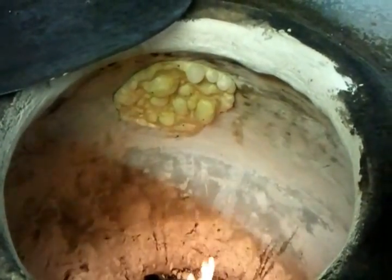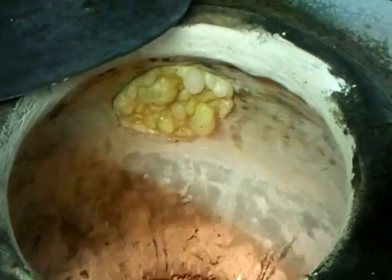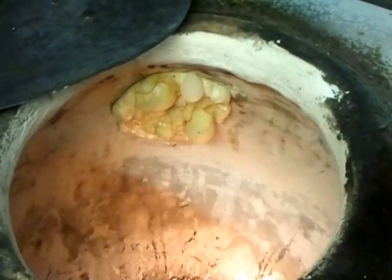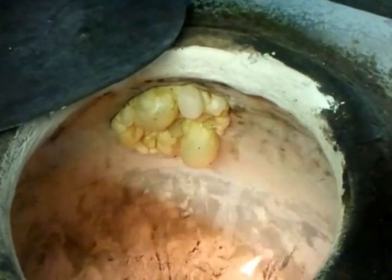It will take about a minute to a minute and a half, two minutes to cook. Normally what it does — the fire from underneath, we use a gas fire oven — and the heat, it sort of cooks it inside out.